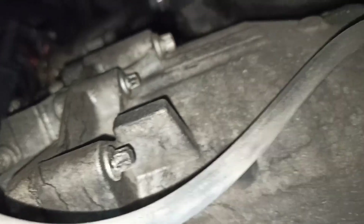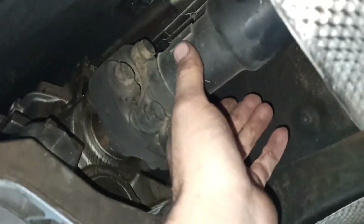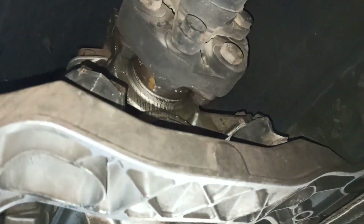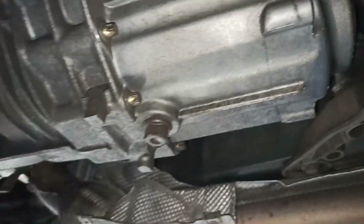There is fifth gear and reverse on this side, and some of them for first, second, and third are on top of the gearbox. So next we are going to take the clutch cylinder out. After that, we are removing the prop shaft and drive shaft, and then support the gearbox, remove the bracket, and take all the screws out, and we are ready to get the gearbox down.